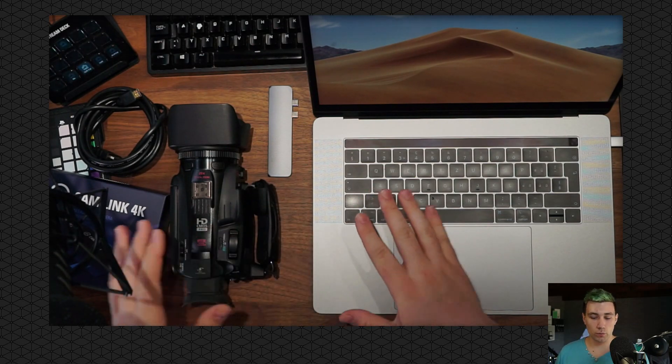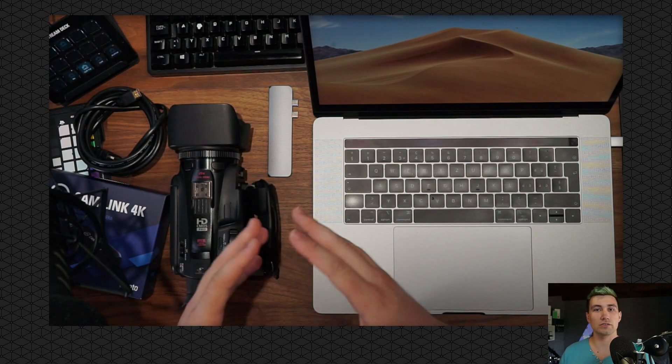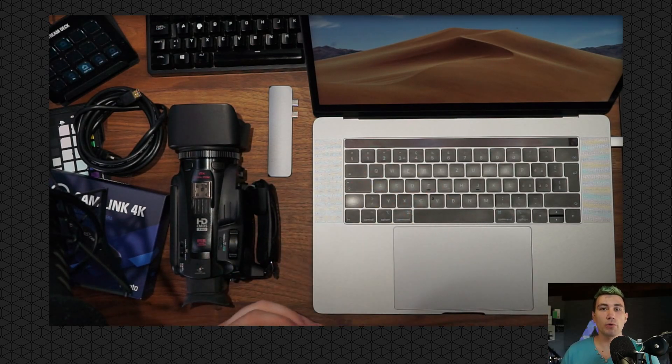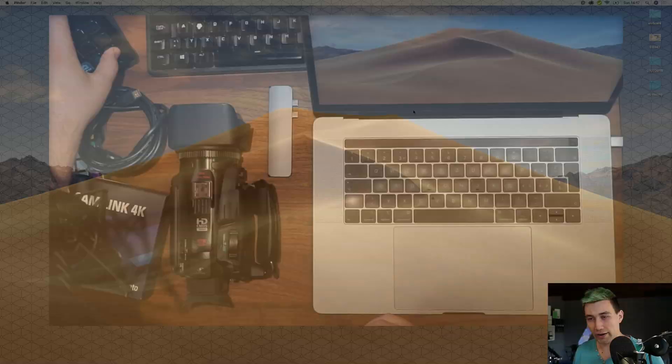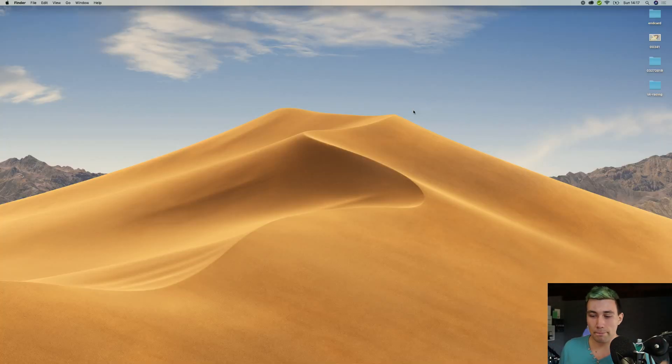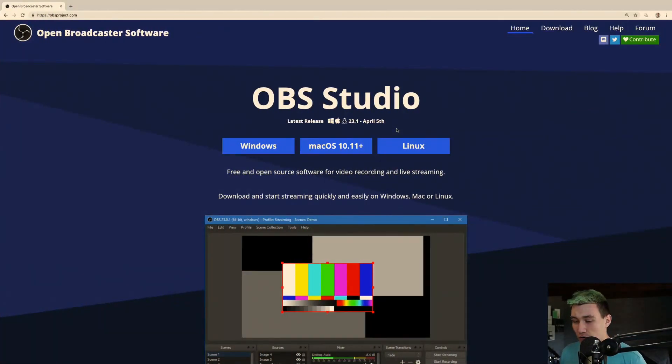What else do we need that is not physical equipment? We need software — we need the so-called OBS, Open Broadcaster Software. We're just going to download this one and install it right now. We are on my MacBook right now and we simply go to our web browser and go to obsproject.com. The link to this website is down in the video description below. We just go ahead and download OBS for our platform.